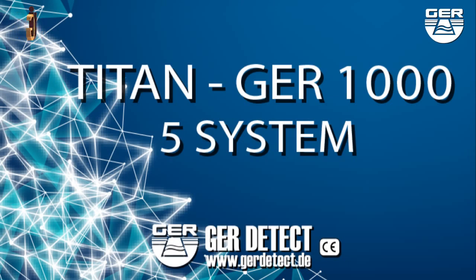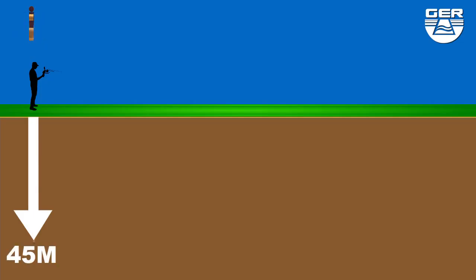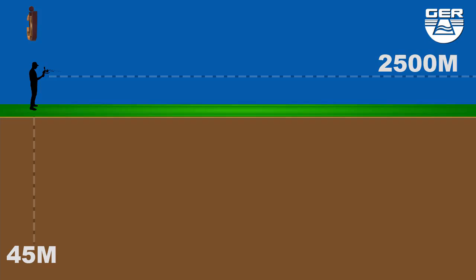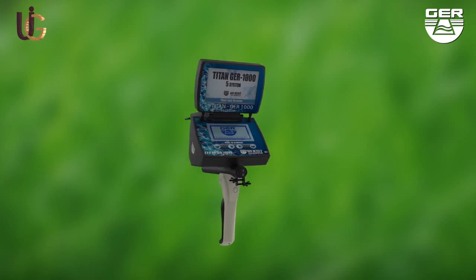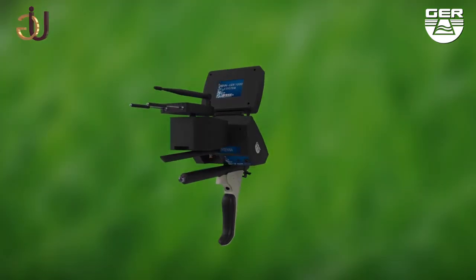This device is light and easy to operate. It functions in four languages: Deutsch, English, French, and Arabic. It can reach 45 meters deep with a front range of 2,500 meters. The T10 GER 1000 is considered one of the best German inventions, designed to operate in any country of any region.